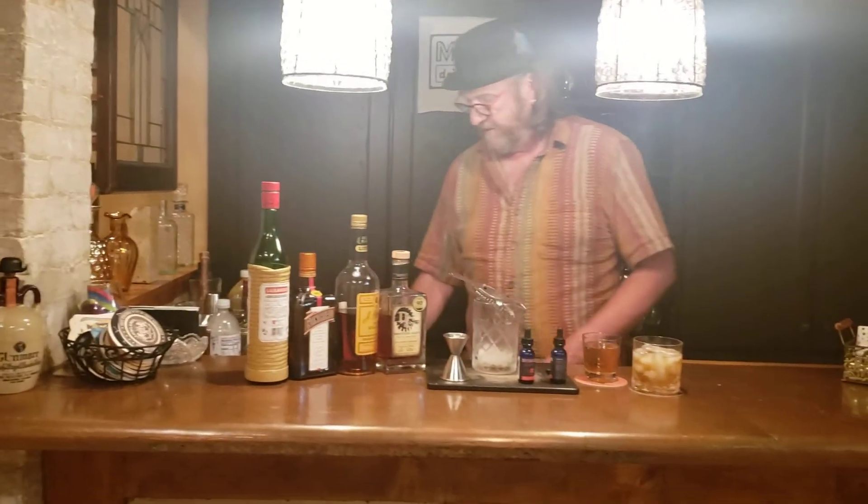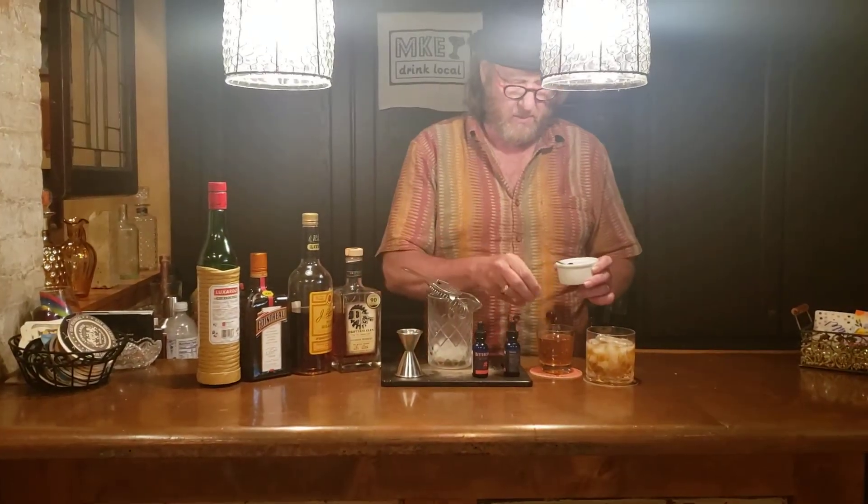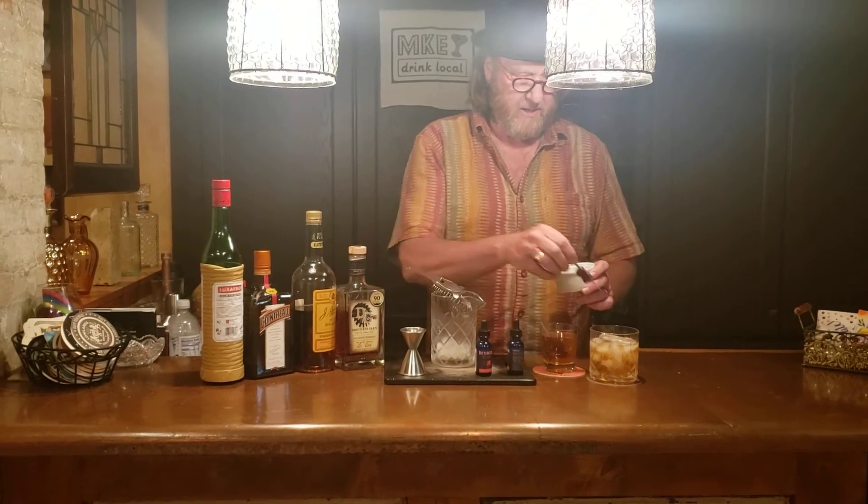For each of those, I've prepared in advance a garnish of cocktail cherries — we'll put one of those in each glass. And there you have the perfect Old Fashioned, bourbon and brandy. A classic cocktail. Cheers.